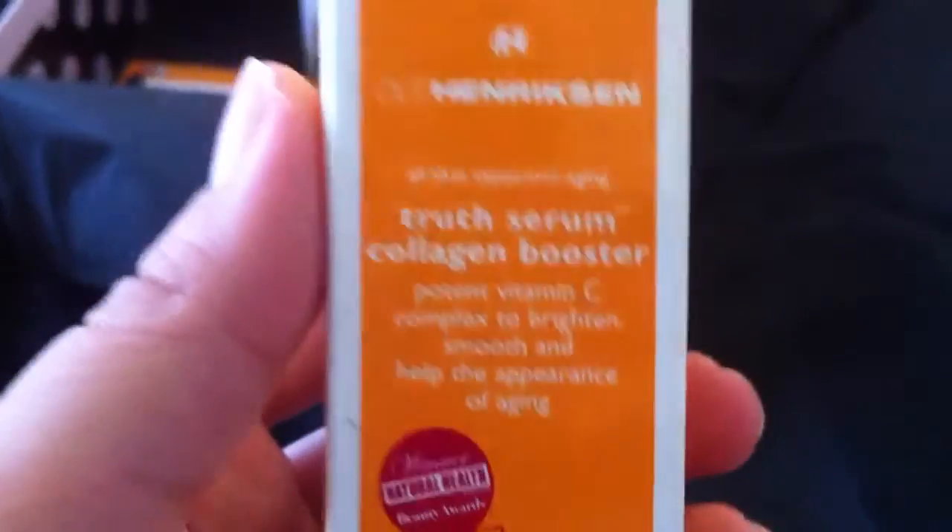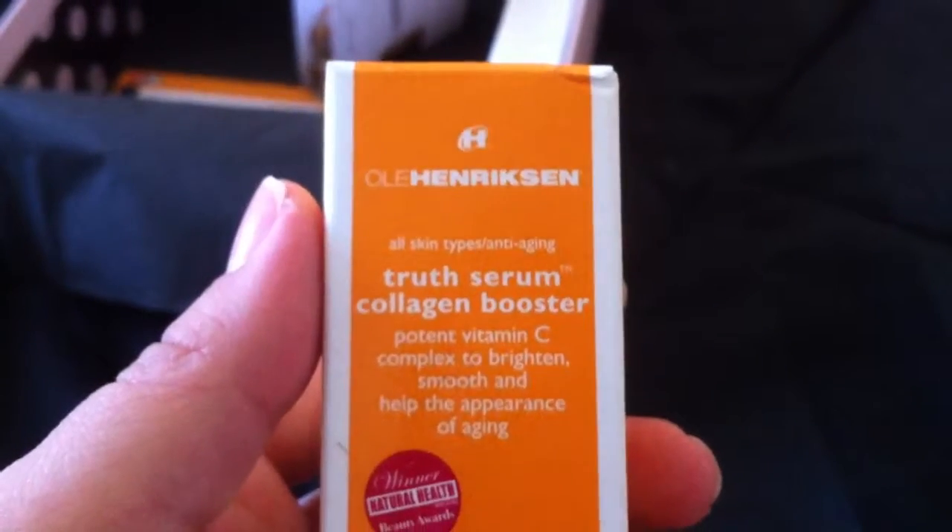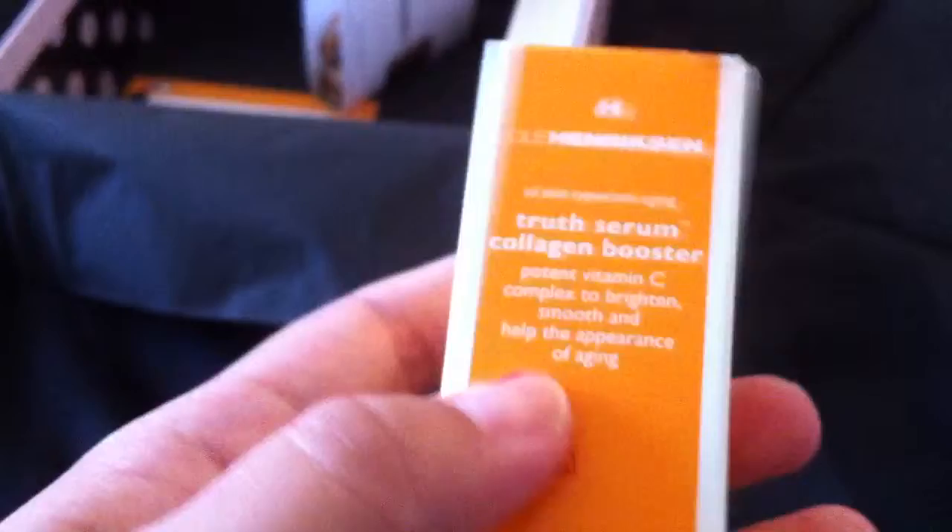The next thing is the Ole Henriksen Truth Serum Collagen Booster. It looks like that. Pretty cool.